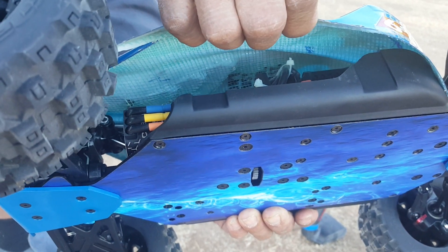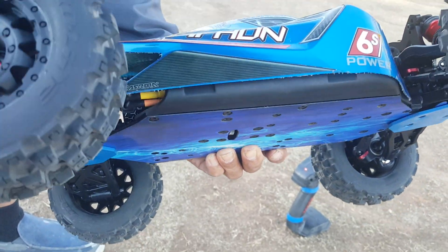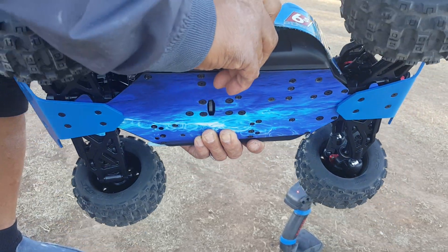I reinforced the body with E6000 and drywall self-adhesive mesh tape. It took a little long time but it's good to get the body strength in there — it's much more stronger now. Alright, I'm going to turn it on, here we go guys.